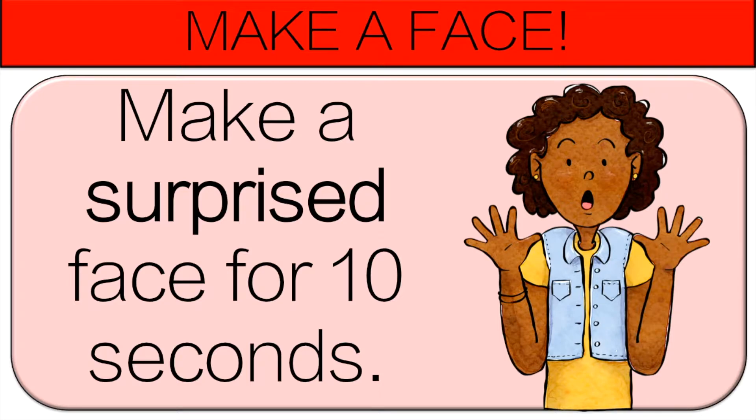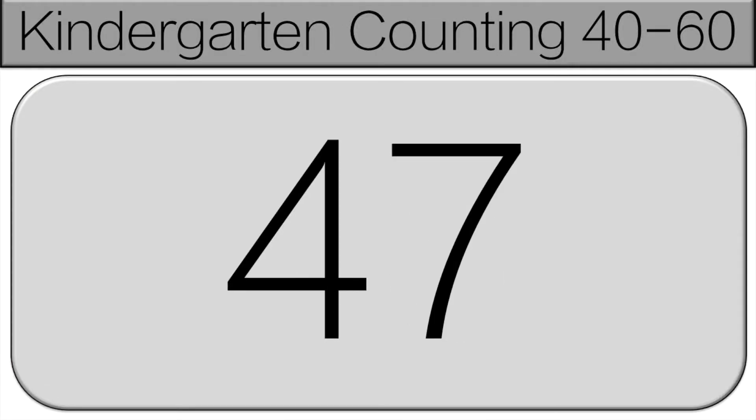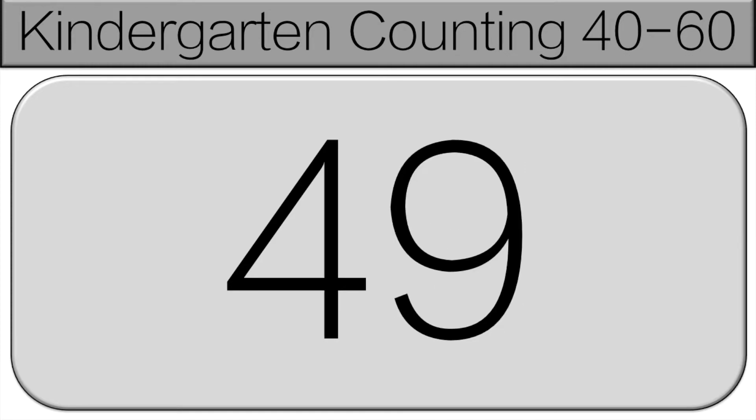We're going to continue counting starting at 46. 46, 47, 48, 49, 50.